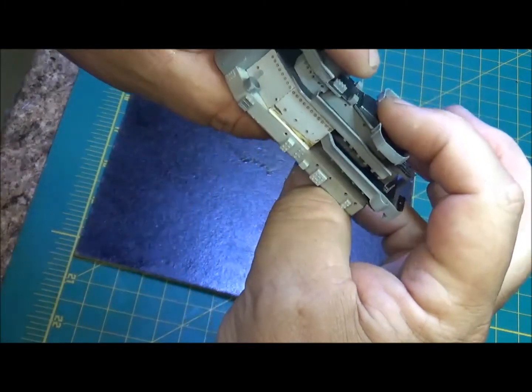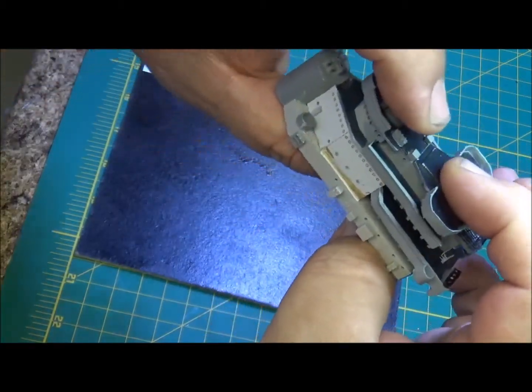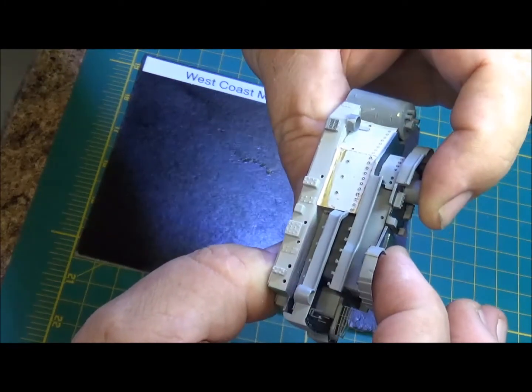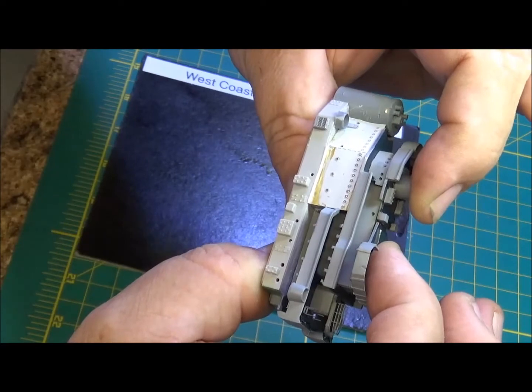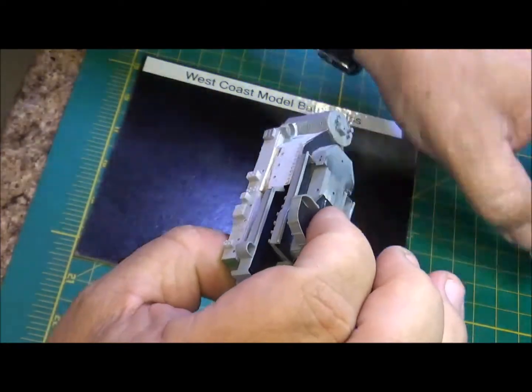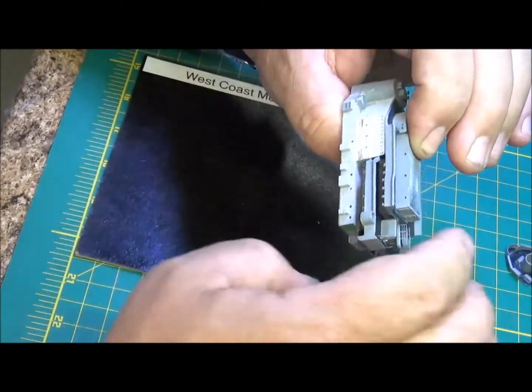That's the side — that's the main superstructure where the bridge is and all that. Hopefully with a little wood glue and sealing up some of those seams, you're never going to see that snafu that was in that photo etch. I was kind of disappointed in that photo etch, but that's my progress for the week.